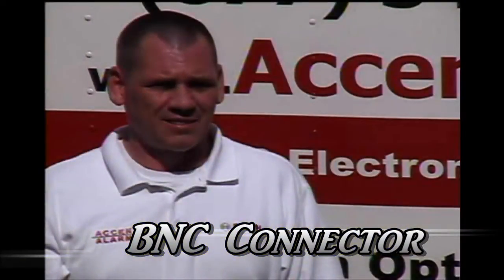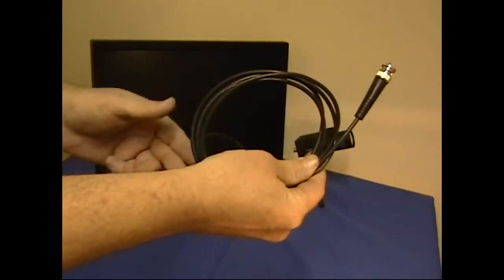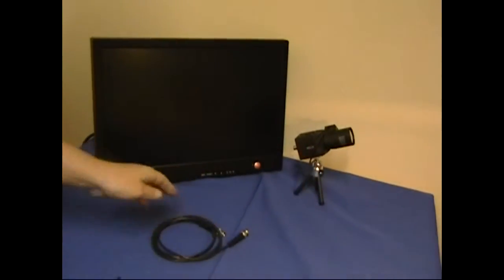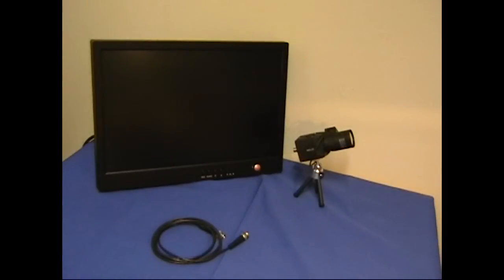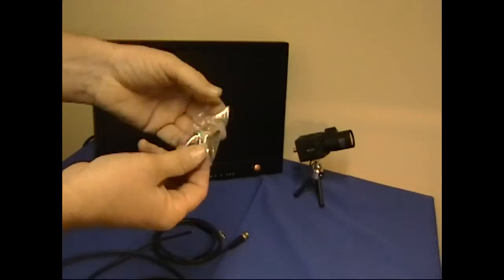Today I'm going to give you a brief overview on how to put a BNC connector on a coax cable. Here's a factory made BNC cable and here's a BNC connector that was made in the field. That's what we're going to talk about today.